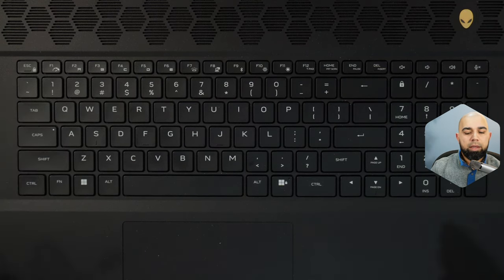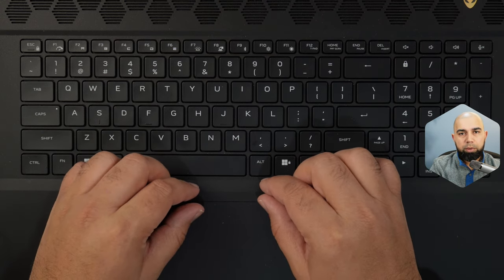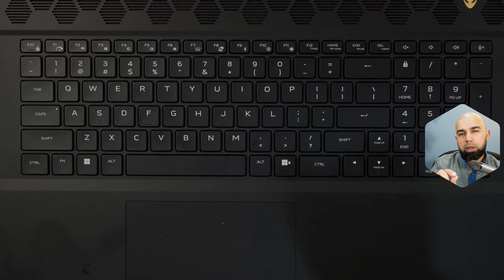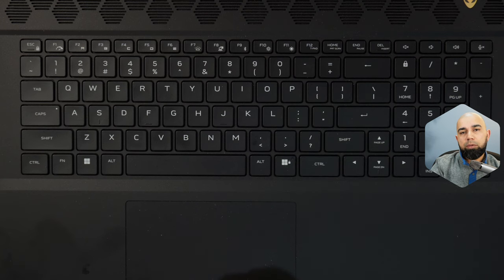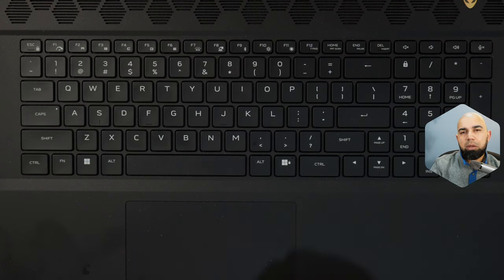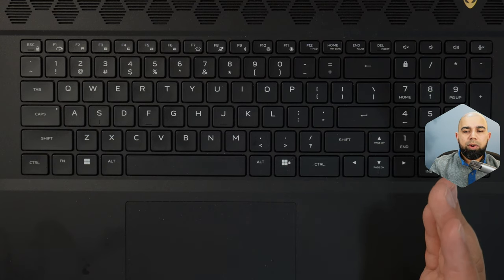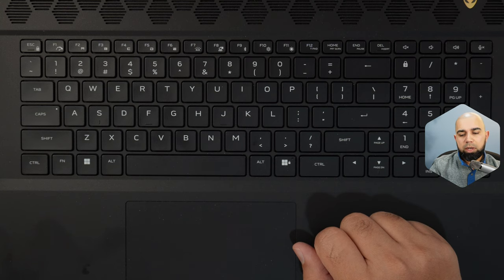The trackpad is smooth with a good texture — slightly rougher than what the Razer had — giving good feedback as you glide your fingers for navigation gestures. Pressing-wise it has a nice sharp click with no rattle or wobbliness. It's a little more taut at the top, but overall it's a pretty good trackpad. I don't believe this is a Windows Precision trackpad — looking in Device Manager, I don't see Windows Precision drivers. I'll try to verify that and add a note to the video.